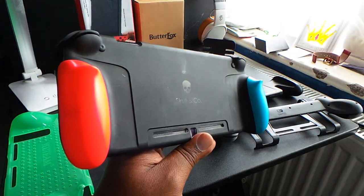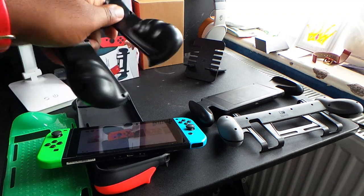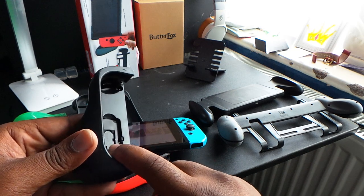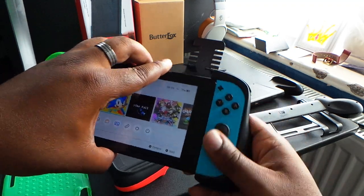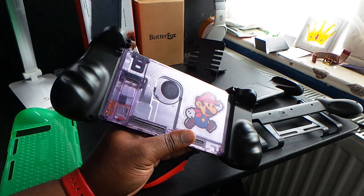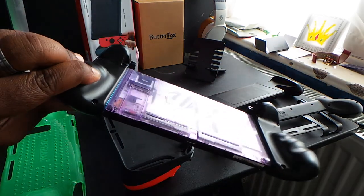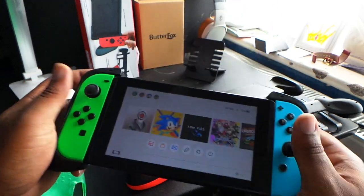Second place is a bit controversial — they're not actually a case, they're grips that just attach onto the Joy-Cons. But because of their simplicity I had to give them a high ranking. You can also store your Nintendo Switch game cards and SD card in each of the handles. Essentially these just click onto the Nintendo Switch Joy-Cons just like that. The only real complaint I have is that they are near impossible to take off the Joy-Cons once they are firmly attached.